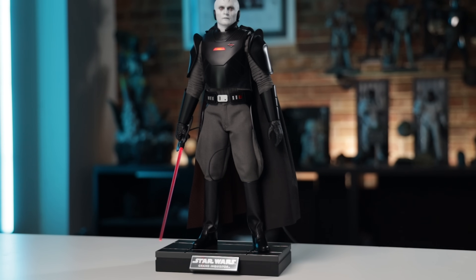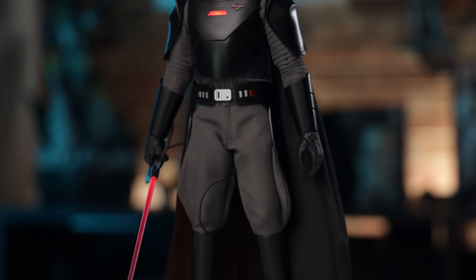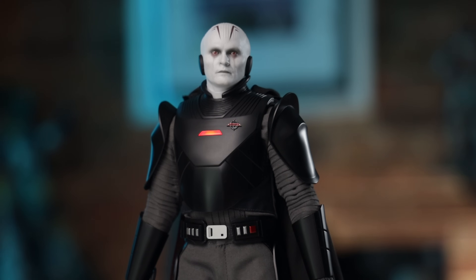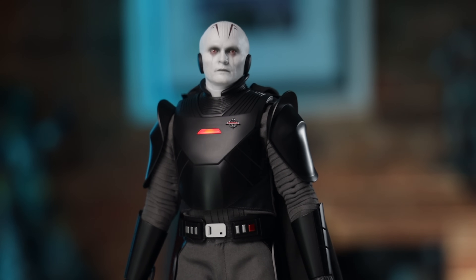Outside of that, it looks really good. Look at this head sculpt, guys — that thing is menacing. I did choose to leave the white neck protector piece on there. Dark plastic, white skin figure — I don't want to have any issues with that. And honestly, you can't really tell. If I hadn't told you that, some of you might have zoomed in really closely and tried to figure that out.